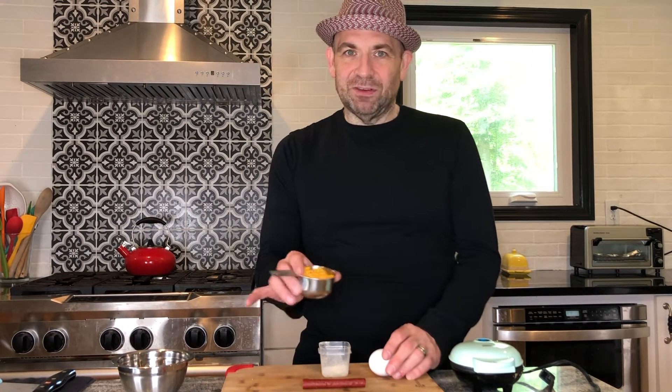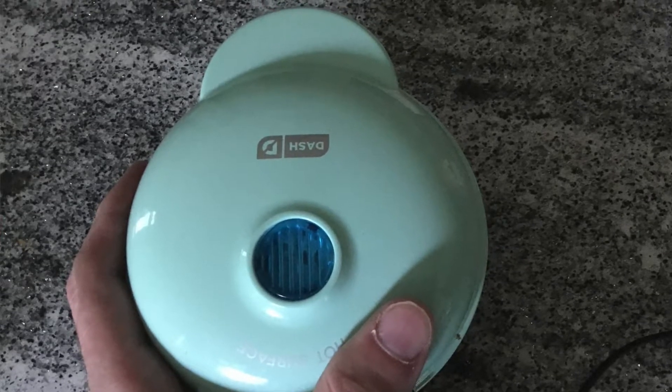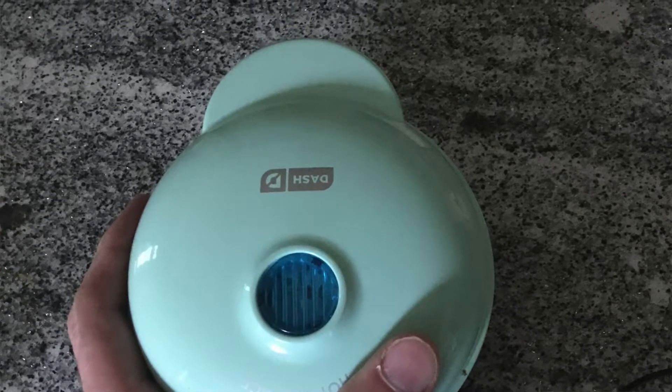The main ingredients in a chaffle are one egg and half a cup of cheese, but the most important part of a chaffle is the mini waffle iron or chaffle iron. This chaffle iron will make two chaffles, and they will be the perfect size to replace a hamburger bun if that's what you'd like to do.